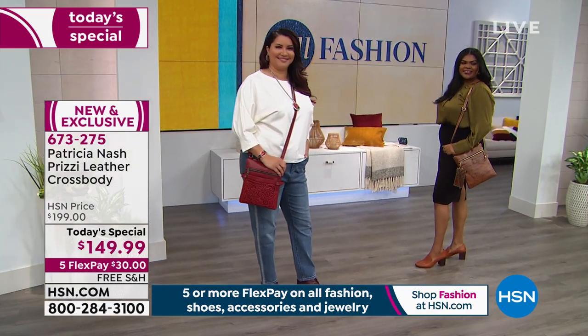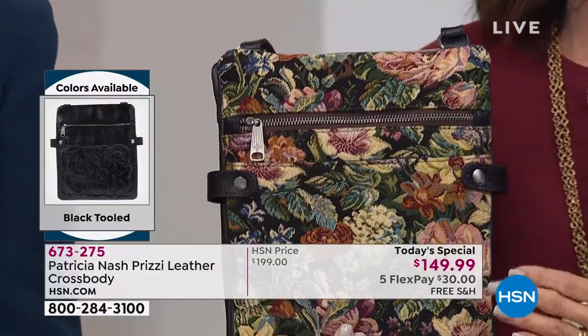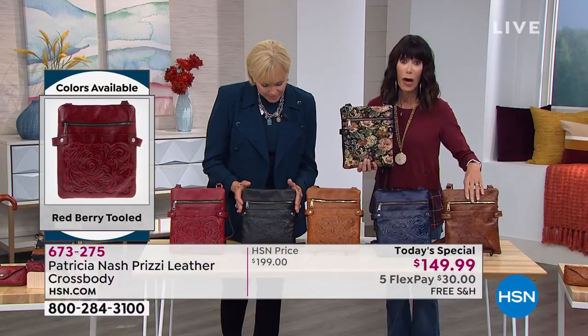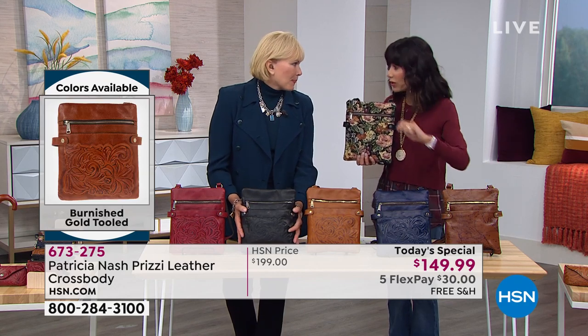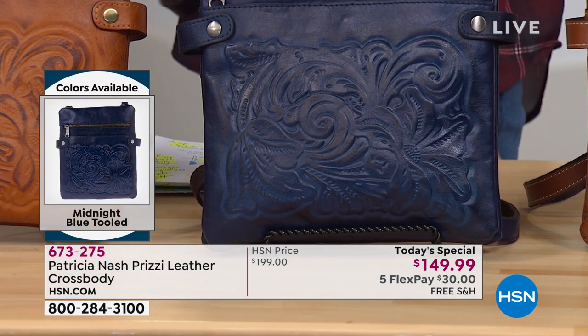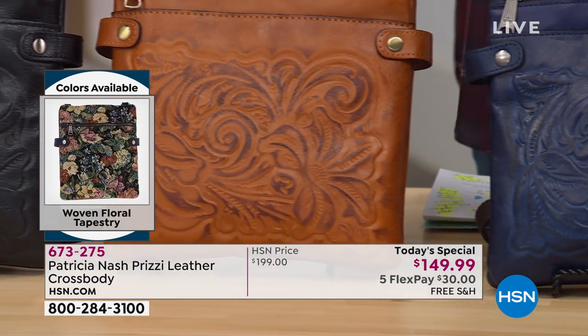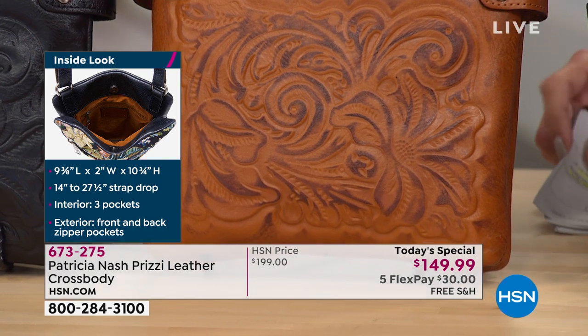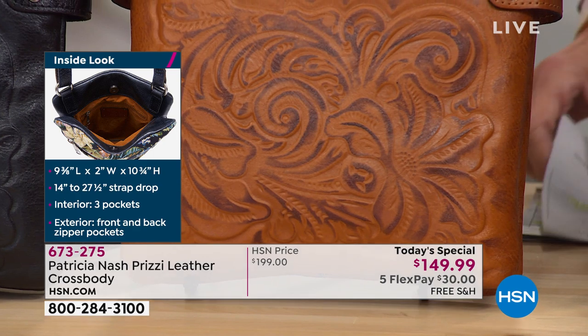With flex pay there's no interest at all — we'll immediately ship to your home. With the HSN card it's $25 without any interest. The tapestry is brand new, never seen before, and in the lead. Now let's talk about the tooling — all done by hand. Whether it's the blue, the black, or the burnished gold, these are very traditional, vintage patterns designed with toolers back in the 1950s and 1960s. The extra hand staining makes each one even more special and authentic.